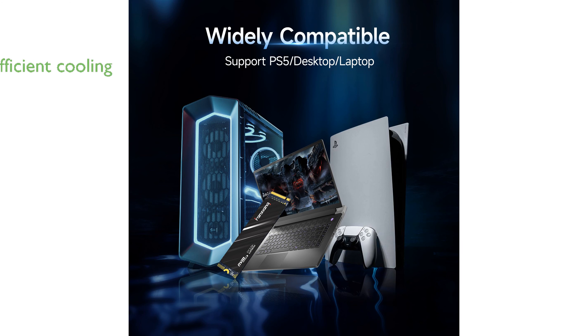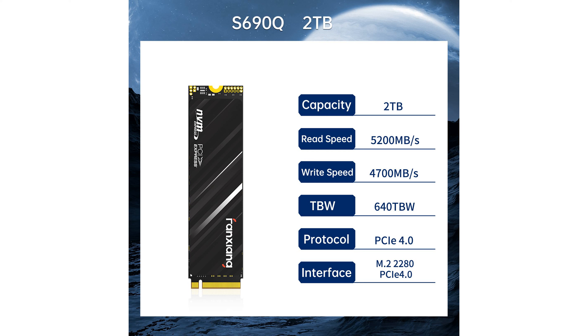Equipped with a graphene heat dissipation sticker, the Fanshaang S690Q efficiently manages heat, maintaining low temperatures even during intense usage. Its wide compatibility allows it to be used not only with the PS5 but also with desktops and laptops, making it a versatile storage solution.